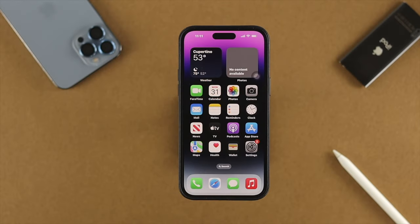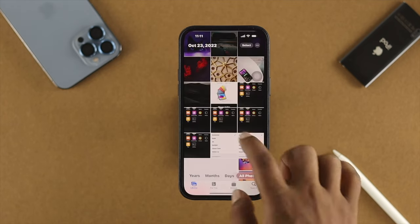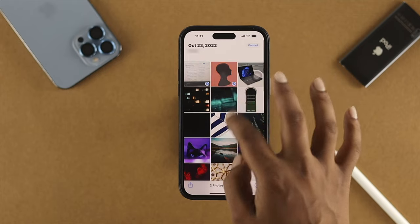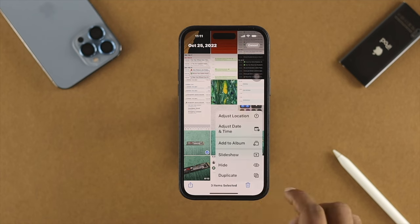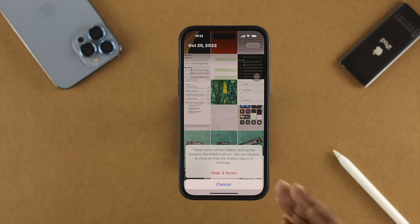In order for you to hide your pictures and videos with the PIN lock or password lock, the first thing you want to do is open up your Photos application on your iPhone. First, you have to choose the pictures and videos that you actually want to hide, and then you have to tap on the three-dot menu.